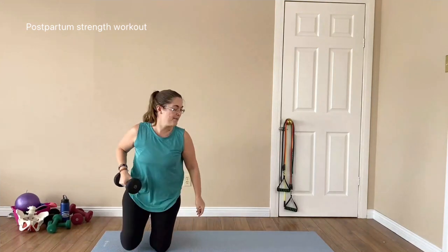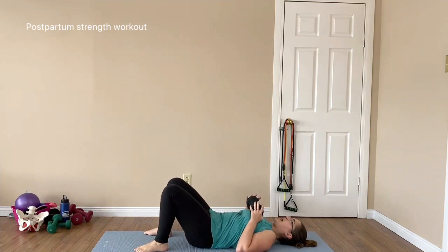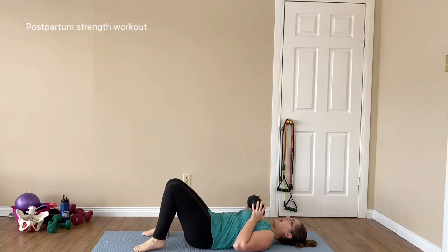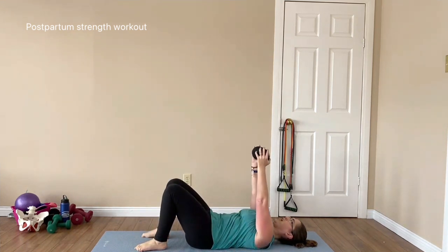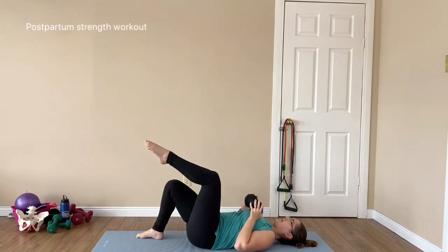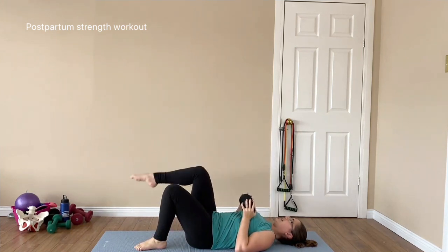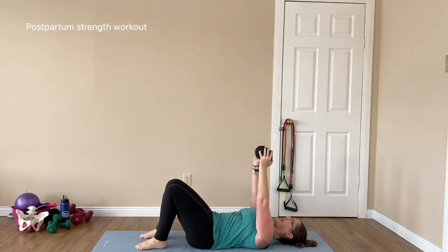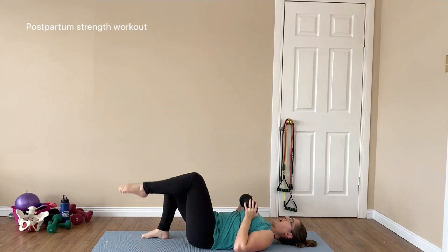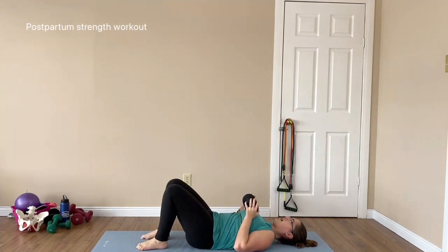Last exercise of this round — coming down onto the ground. Keep that weight close to you as you roll over. If you're going up to tabletop, now is the time; otherwise keep your feet down. Exhale as you push, down, knee lift, knee lift. Make sure there's no movement in the body. Relax and exhale as you engage, and keep that engagement as you do your knee lift. Good job — we are done with our first circuit!